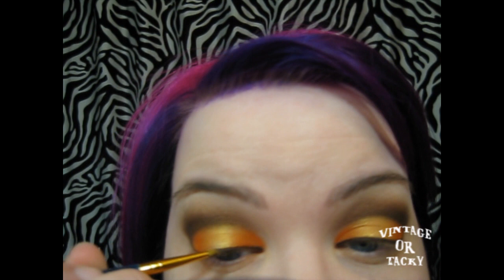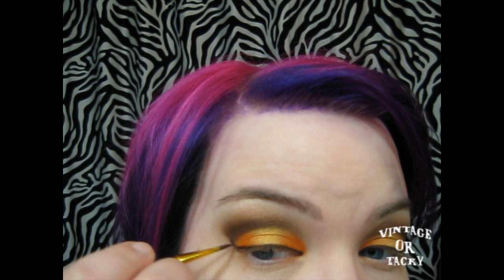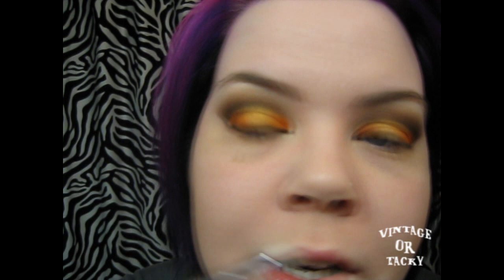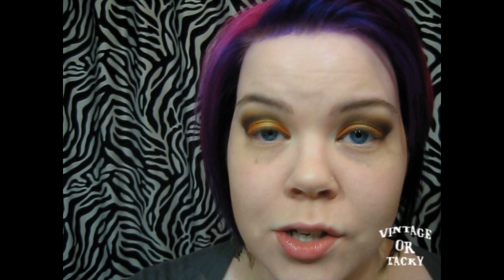Now for eyeliner I'm gonna use Dip Down fluid line by MAC and a craft store brush that I've had for a million years. I'm gonna go ahead and do my eyeliner. So I'm gonna kind of make the end here marry the curve around — makes it kind of flow a bit better. Now I'm gonna do a little inner corner highlight — I'm gonna take a little bit more of that vanilla pigment from MAC and just put it on the inner corner here, blend it up. I don't want it to be like a super bright highlight, but I do want a little bit of light on that inner corner. It always just makes my eyes look more awake and a little bit wider set than they actually are.